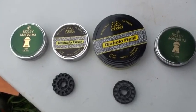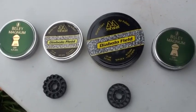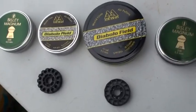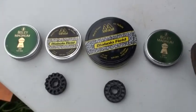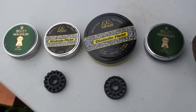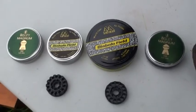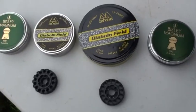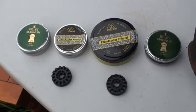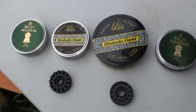These are the pellets I'm going to be testing today: the Bisley Magnums and the Air Arms Field Diablo. We're going to be testing which one retains the energy most, because the Bisley Magnum should carry the energy better over a greater distance. We are going to be taking into account how much drop you get on the pellet, it being a sub-12 ft-pound rifle.